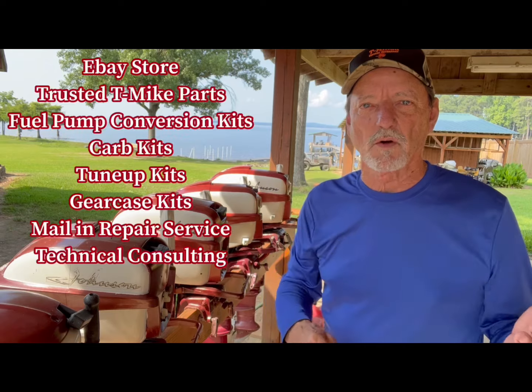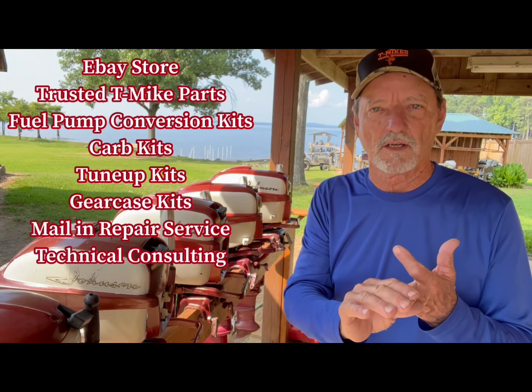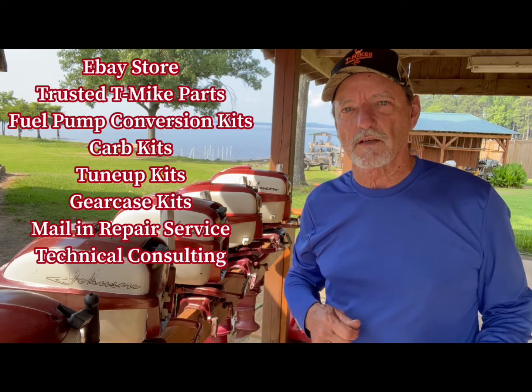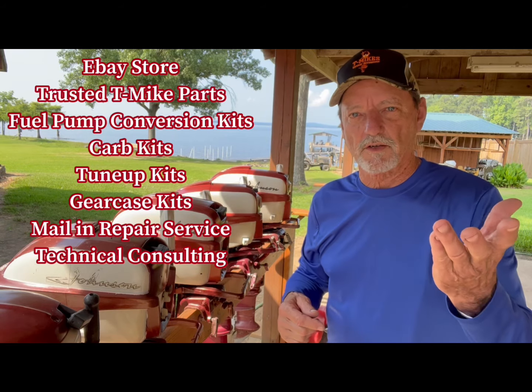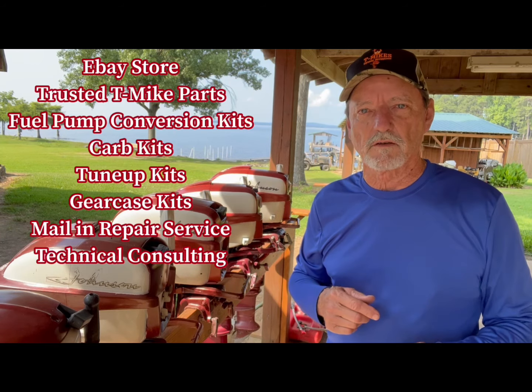You can find my eBay store and all the parts I have in there. You can find my Trusted T-Mike Parts where I make kits for fuel pump conversions, for your carburetors, for your magnetos and your gear cases. You also have a link for my mail-in repair service — how to send me your parts to repair and send them back to you. Also a link for technical consulting if you need some help with your vintage motors.